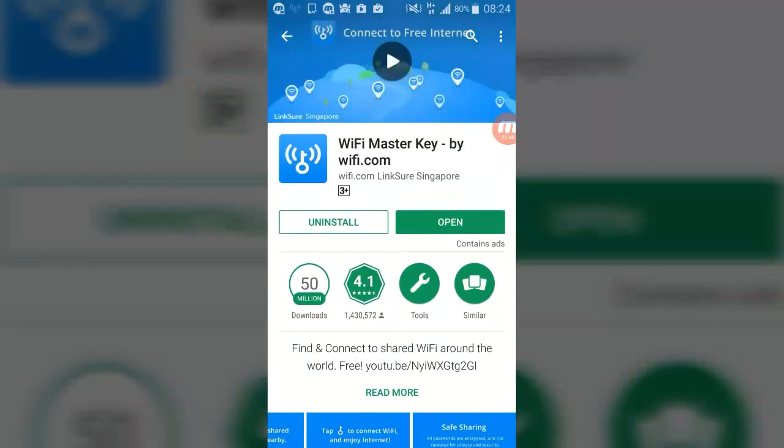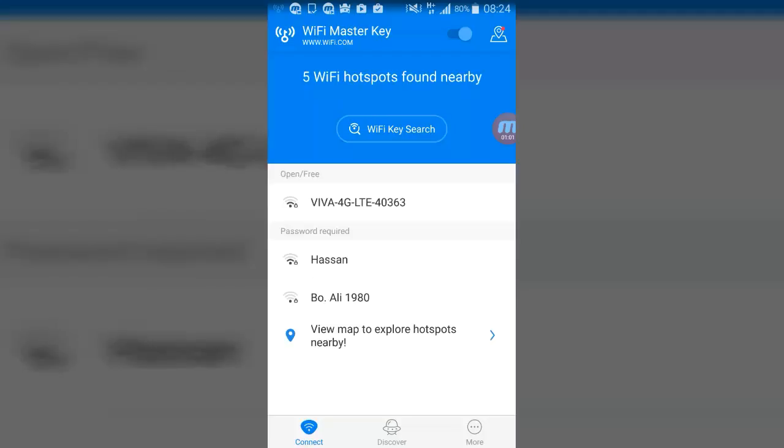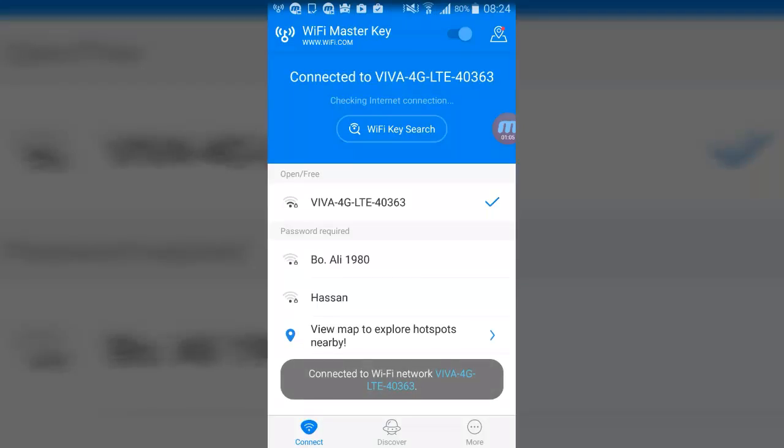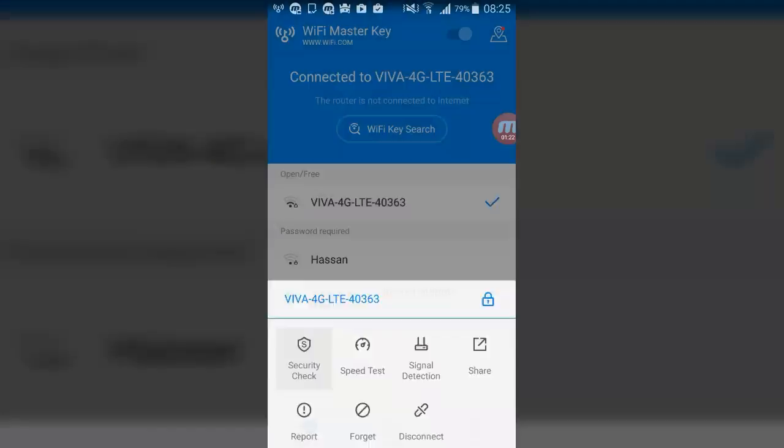Let's open the app. We will turn on Wi-Fi to scan for hotspots. This is a locked Wi-Fi but I have the password — this is my home Wi-Fi. We can check the speed test, security check, and signal detection, and you can disconnect or forget the network. Let's check the security check.